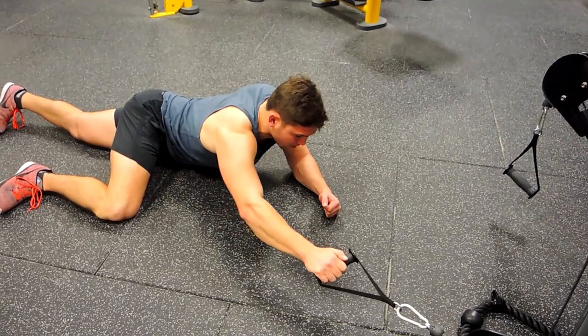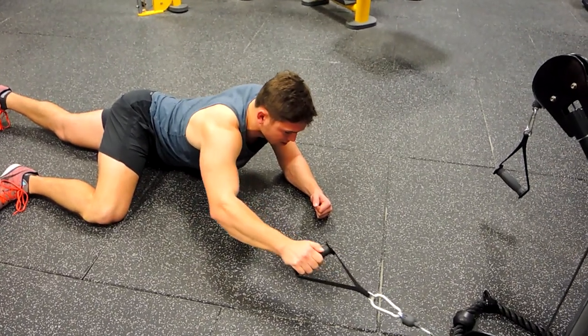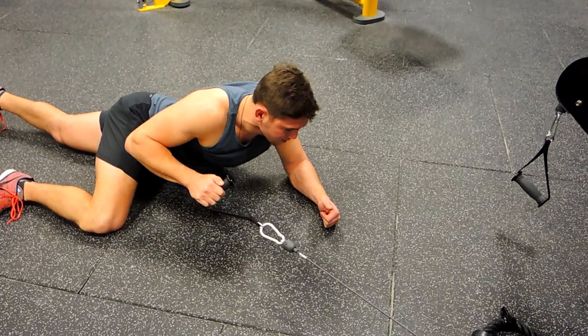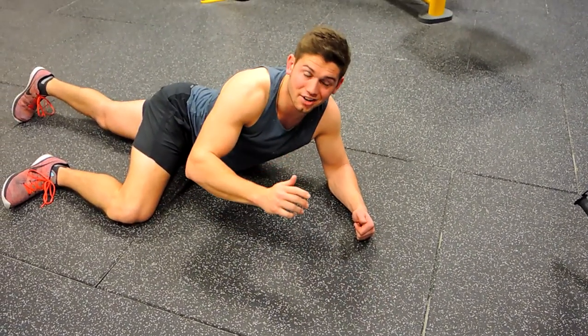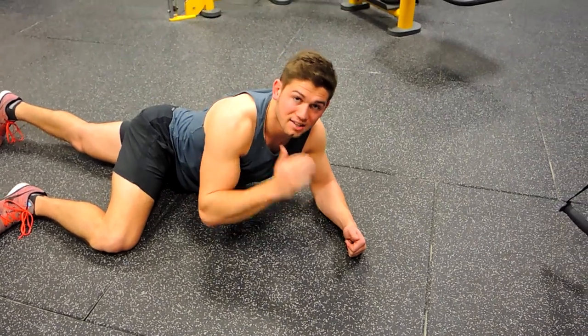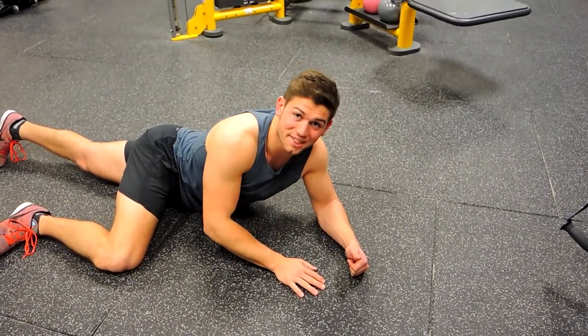Really focus on that twist at the top — bringing that shoulder back — and then controlling down. Repeat the same number of reps on each side. That is the lying down single arm lateral pull down — a bit of a mouthful, but that's it.